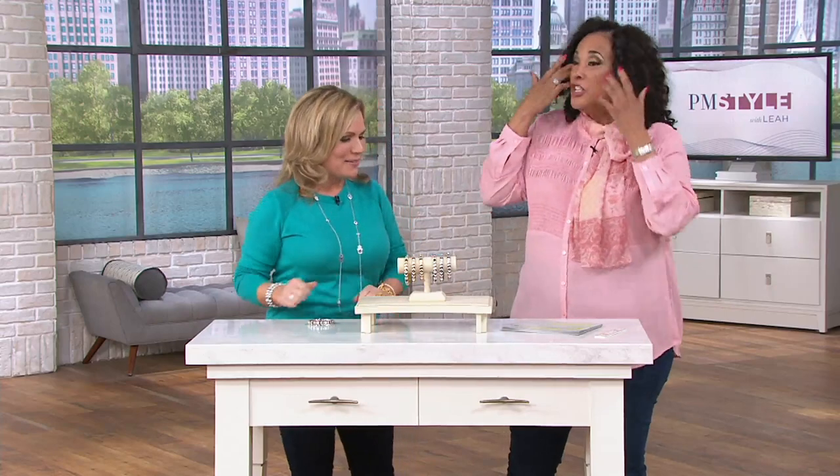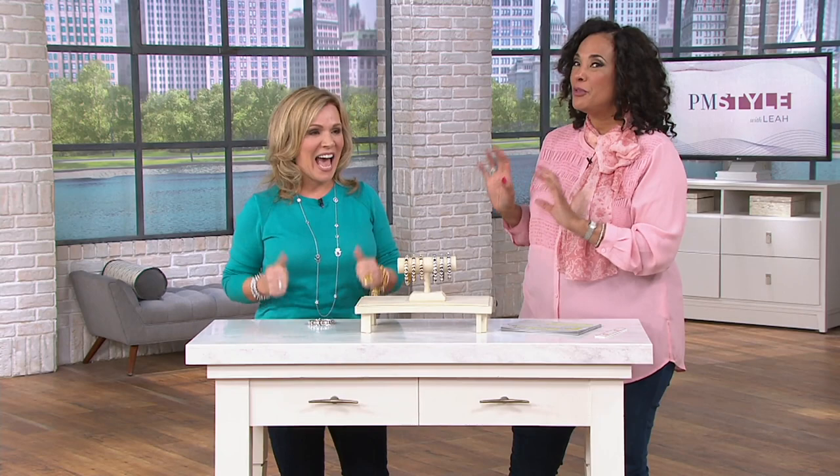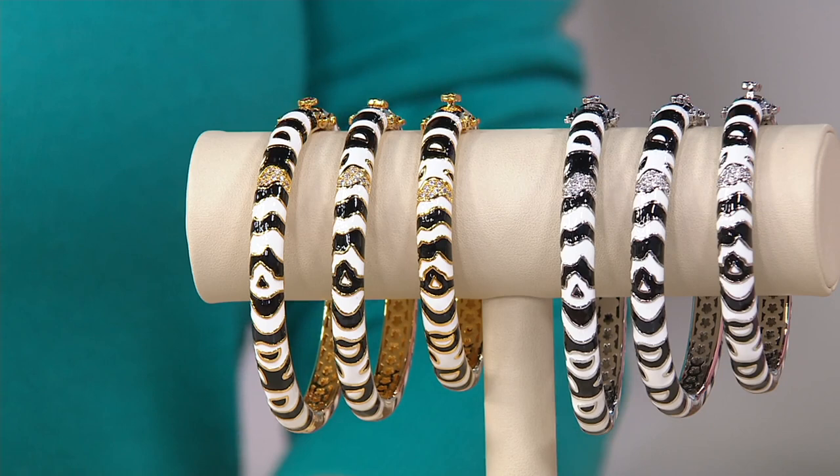I'm so happy to be with you. She designs the Lauren G. Adams collection, and what we have in the show tonight is brand new. I will tell everybody, many of you are happy to see her. You know the collection, you know her name, you know her jewelry. She'll have a full hour at 1 a.m. on QVC Main, so that's later tonight, this evening, but she stopped by here to give us a little sneak peek at something brand new — the enamel zebra motif hinged bangle, which we have in both silver tone or gold tone.